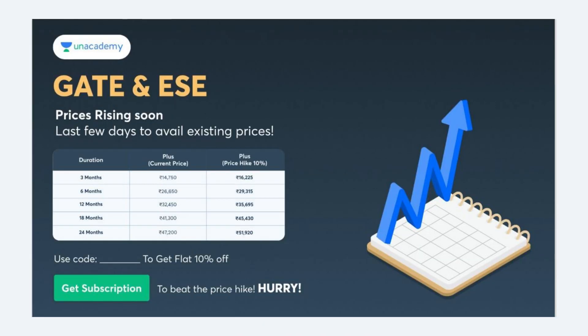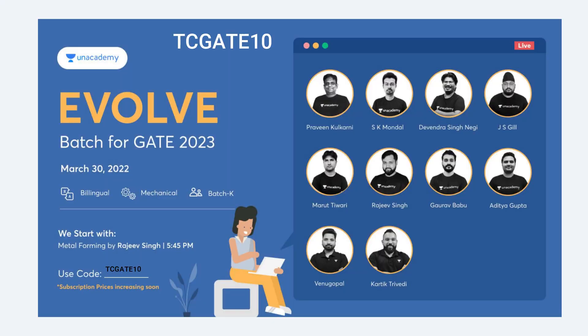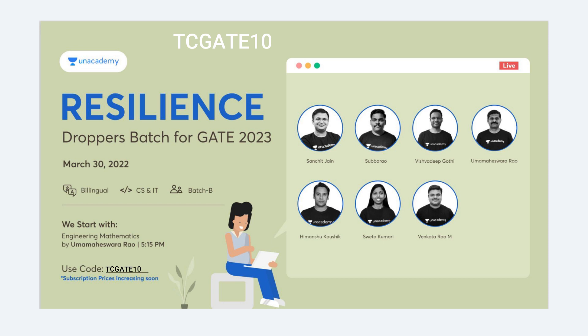Before we begin with our video, let me tell you something about Unacademy, one of the largest online education platforms, and its amazing courses for Gate and ESE. There are very few days left before the prices rise, so go and grab their courses now. Use code TCGATE10 to avail a special discount of 10%. They also provide notes for Gate and ESE, and they are about to begin a batch for Gate 2023 called Evolve from March 30. There is a special batch for droppers called Resilience starting from March 30th with some of the best coaches. So hurry up, use our code TCGATE10 and start with your preparation. The link to the course is given in the description below.